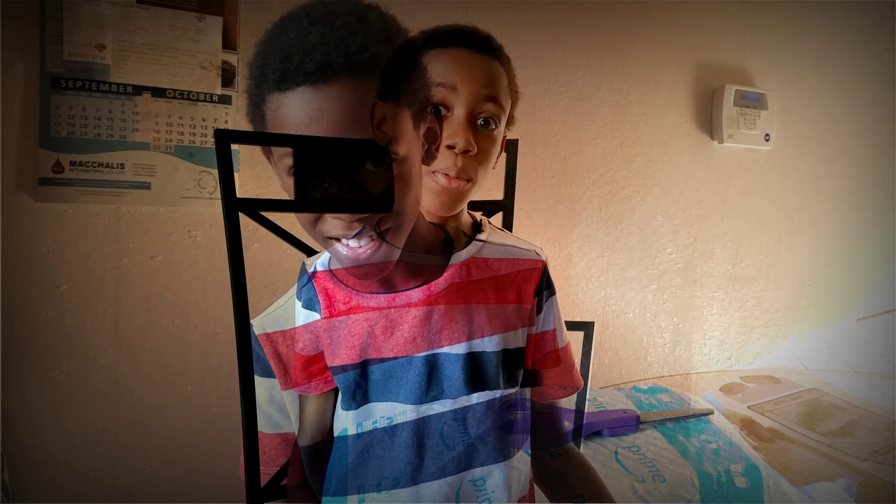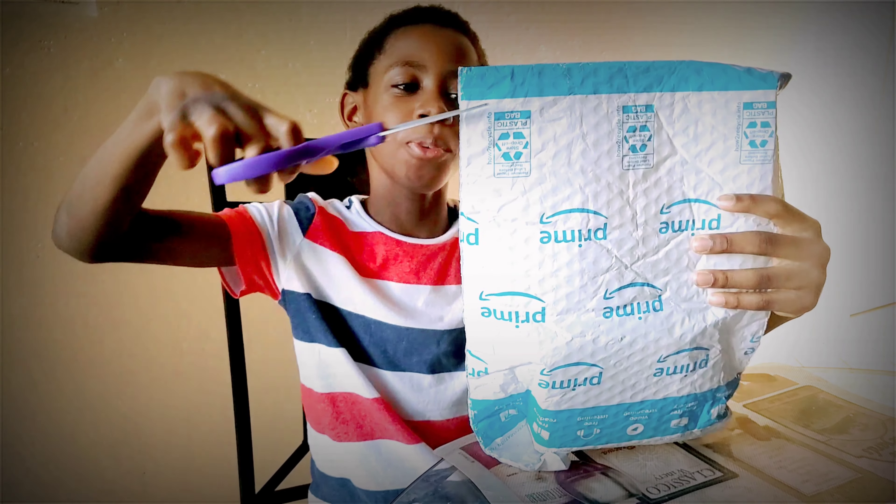Hey guys, welcome back to our channel. Today it's going to be an unboxing — it's going to be a surprise. So as the package arrived, look how it is, I've cut it sideways.